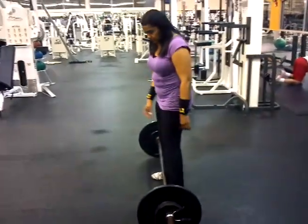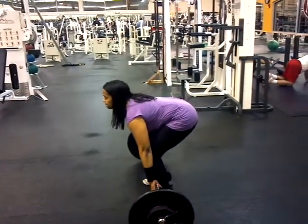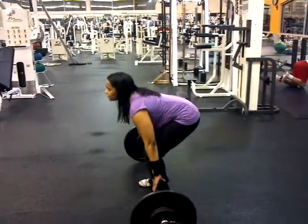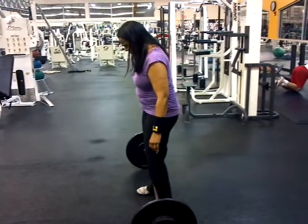Okay Donna, shrug as high as you can. Explode the shrug. The beginning of the clean is making sure you shrug high and explode the hips.